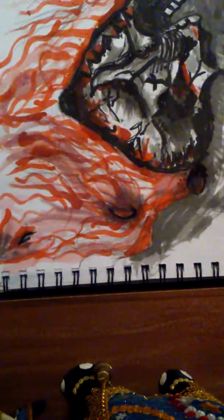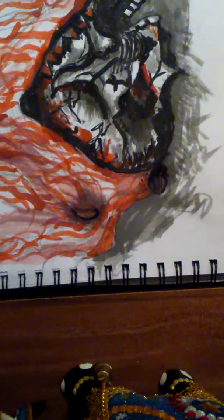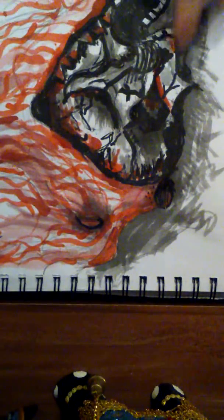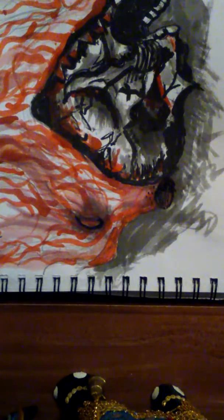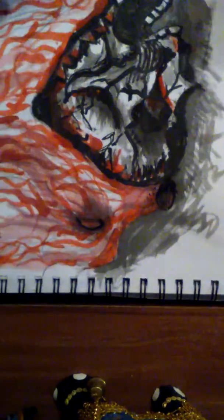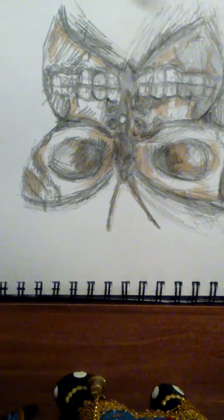The first drawing I actually did with these is this one — it's a goat and a fox. The colours I used are, I think, vermillion, the black, and the deep red — so just these three. The other one is this skull drawing. For that one I only used the brown and this pencil with this colour.